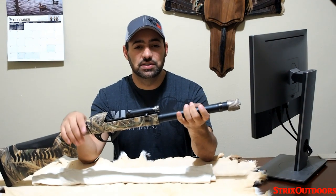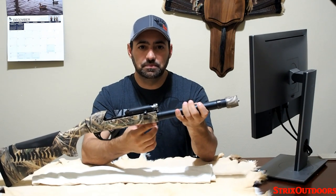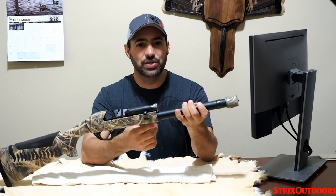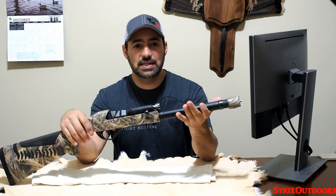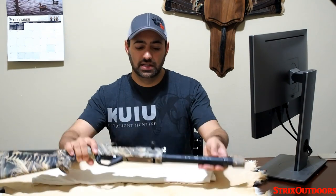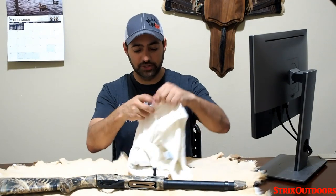But I did notice on the subsequent hunt it still functioned flawlessly, but the feed tube for shells felt a little gritty. So I thought I'd take this opportunity and do another white shirt test, and clean this out, and take a look at how gunked up it is — or isn't — we'll see. So this is going to be my white shirt for today.